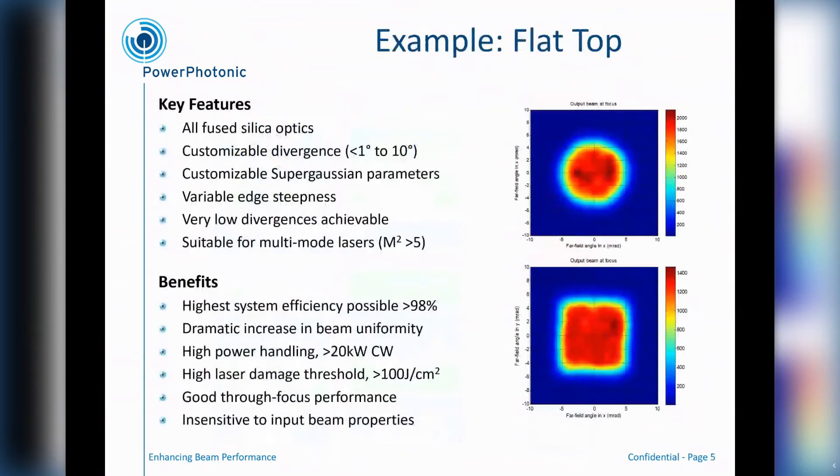Taking a closer look at the Gaussian to flat top kind of beam shaper — this is again for multimode beams, and by multimode we mean those with beam quality M² greater than five. A couple of examples here of creating a circular flat top or a square-shaped flat top. All of our optics, including the ones used to make these beam shapes, are made in fused silica, so they have very high power handling capability. The designs we write and manufacture into the fused silica operate with very high optical efficiency — we can often reach the high 90s, perhaps even 98% optical efficiency of the input beam being converted into the output shape. They can handle high powers, whether those are CW or very high power pulsed applications.